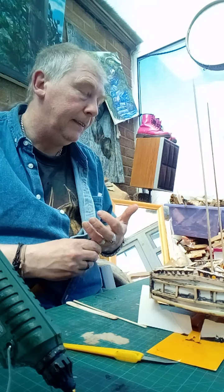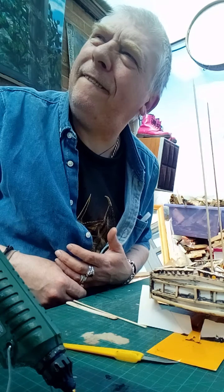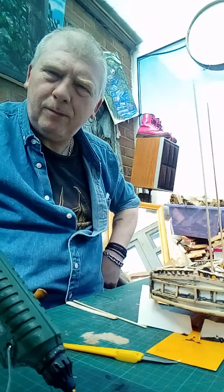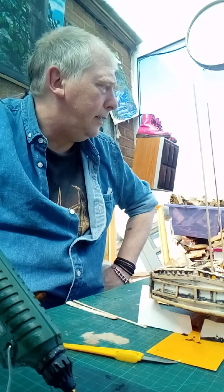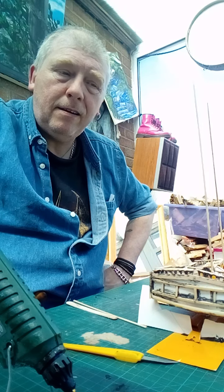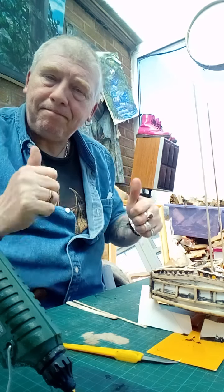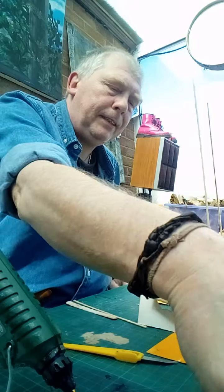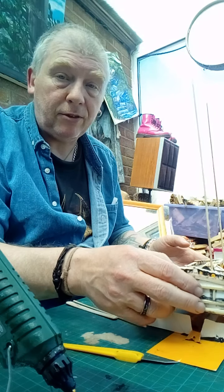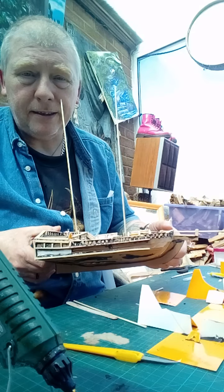Good afternoon — not a bad day, sun's shining, it's about 29 degrees in my den. So yesterday I left you after I managed to stick the mask on — that was the last thing I showed you. But I've tidied up the back a bit, tidied up the sides as you can see.